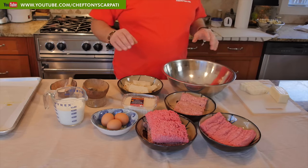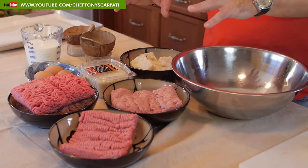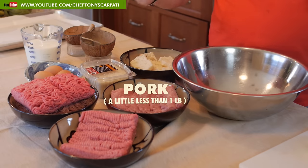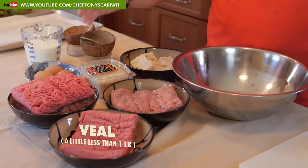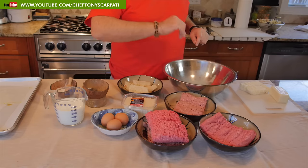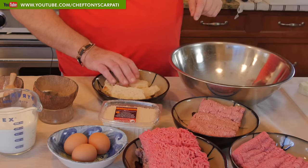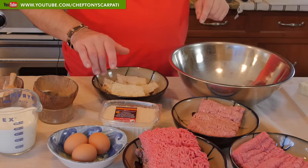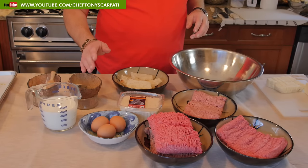I'm going to brief you on the ingredients. We have a mixture of meat — I like to mix my meat, so we have pork, veal, and beef. Pork always has a little extra flavor, the veal is very tender, and the beef gives the robust body of the meatball. We're also going to use some eggs, some parmigiano-reggiano, some brick oven white bread with the crust removed, fresh milk, salt, and pepper.